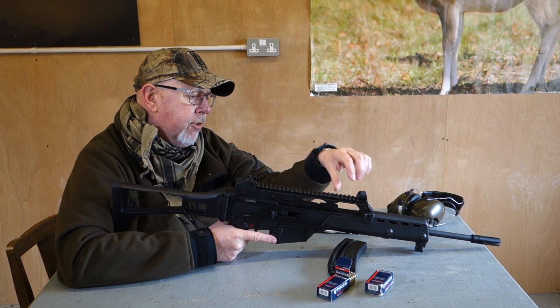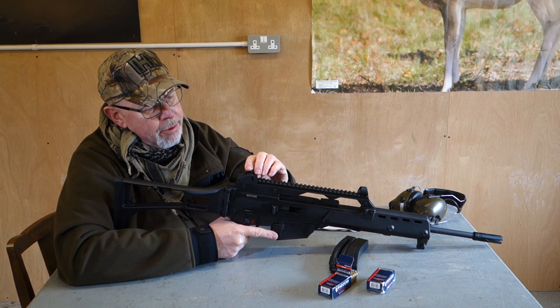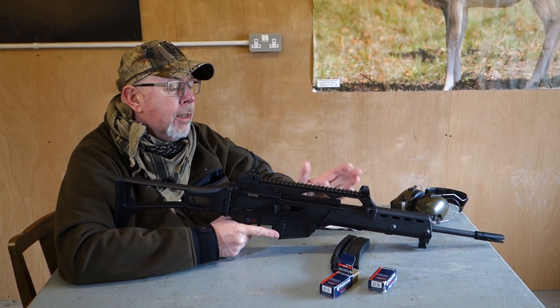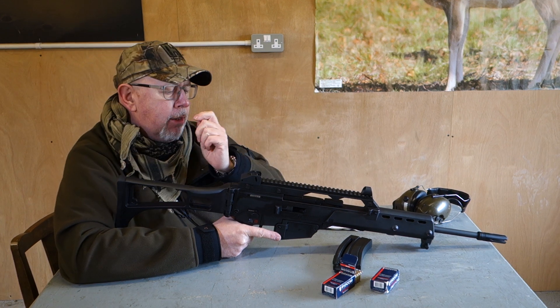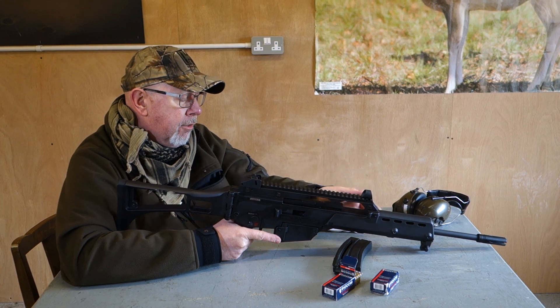As I discovered when researching it for an article in Shooting Sports Magazine, this version is more aimed at the civilian market and driven by American needs, as it has a Picatinny rail on top. The actual military G36 has a carry handle system with a Zeiss combined red dot and low-power optic on it. That's the only real difference. This rifle also has iron sights.